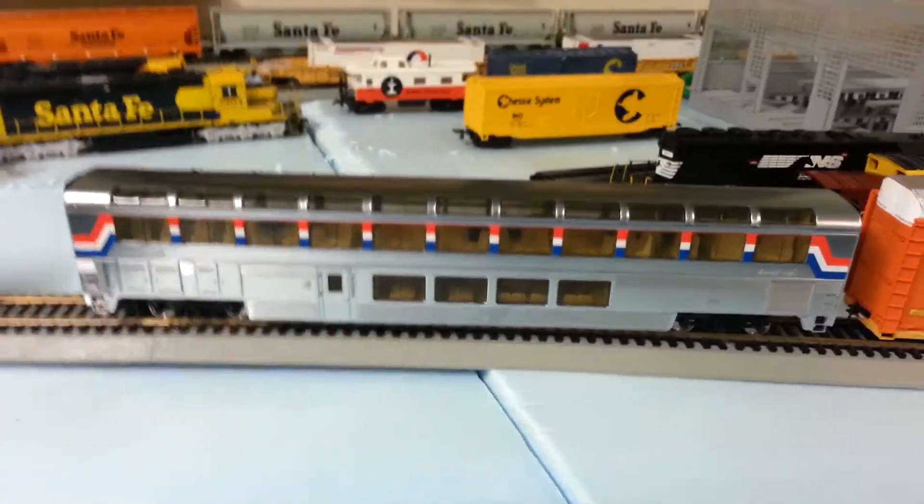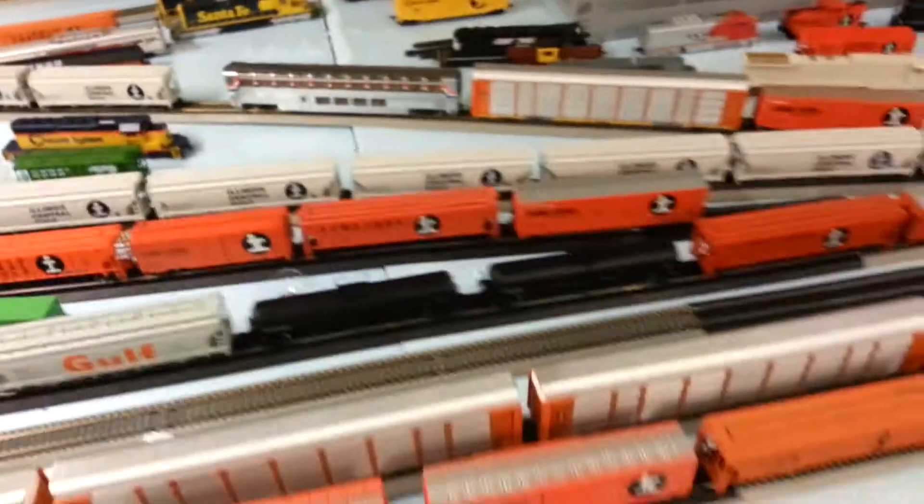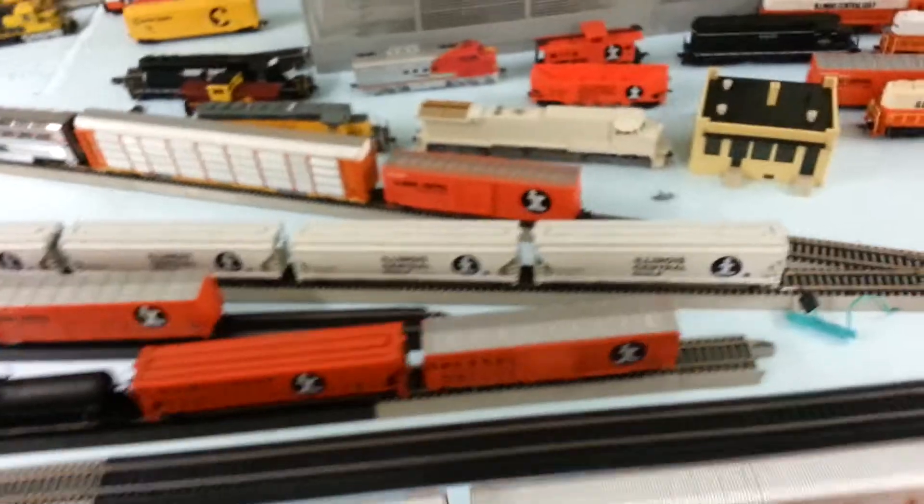I've got this Amtrak car, the lounge cafe, that'll be going over on the other side of the layout to the dining area.